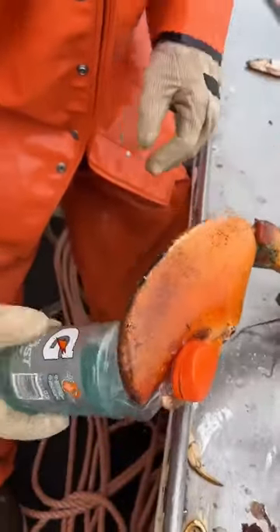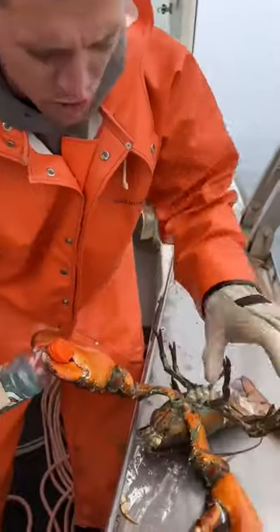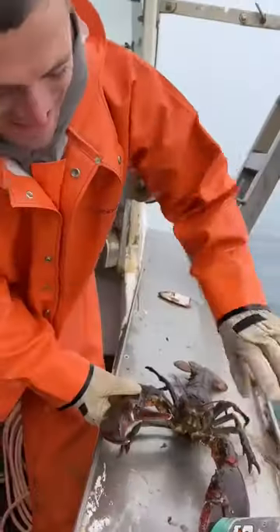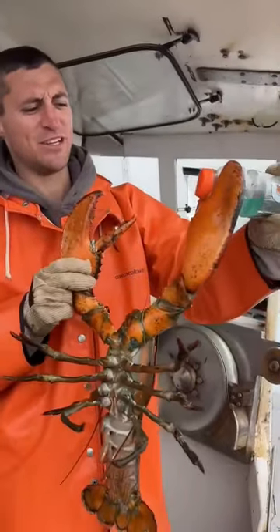Now you can go get it back out, don't let go. Sometimes if you squeeze the other claw this one will open. Not today. If that was your hand you'd be screeching right now — do nothing but cry and wait for him to let go. There ain't much you can do.